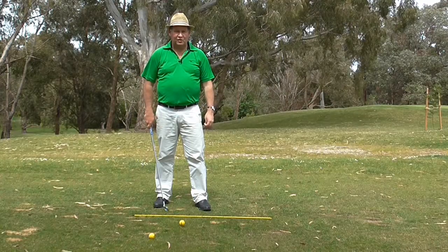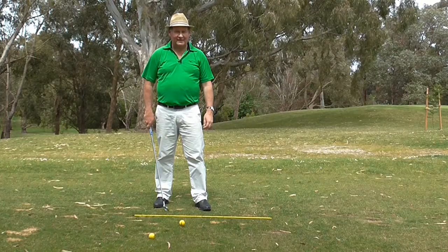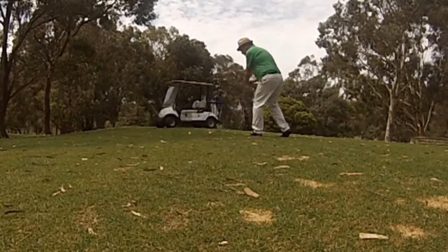Hello, I'm Brian Fitzgerald, The Golf Doctor, and today we're going to do quite a weird drill but it's going to really help improve your swing path. I call it the back to target drill. I hope you enjoy it.